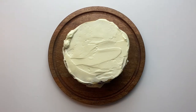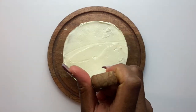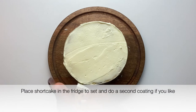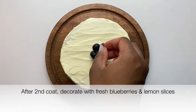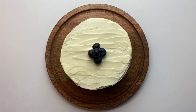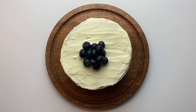Now cover the entire cake with frosting. I'm not a professional baker, so I just do my best to make it look good. Once fully covered, put the cake back in the fridge to set, then give it a second coating of frosting.